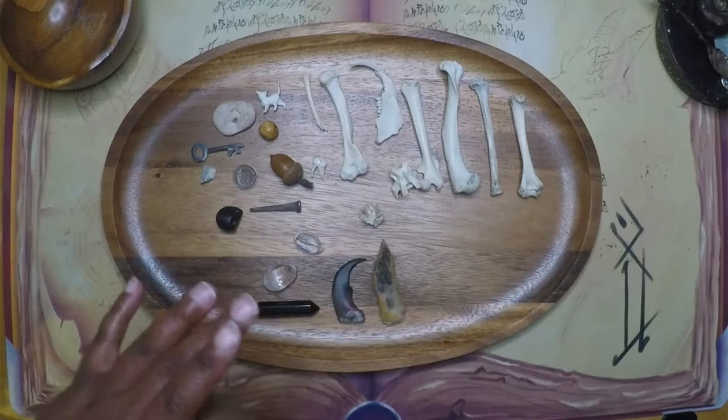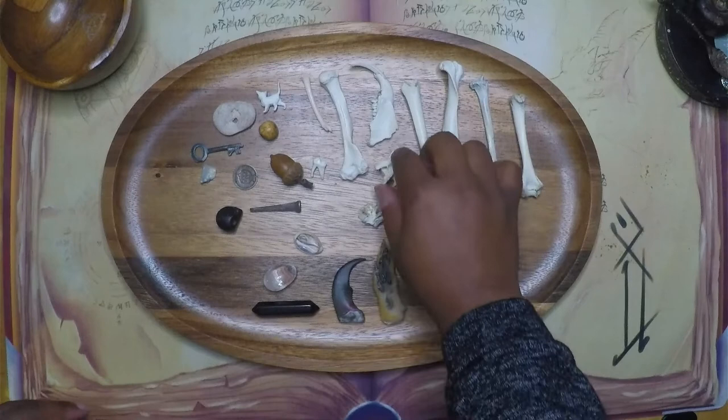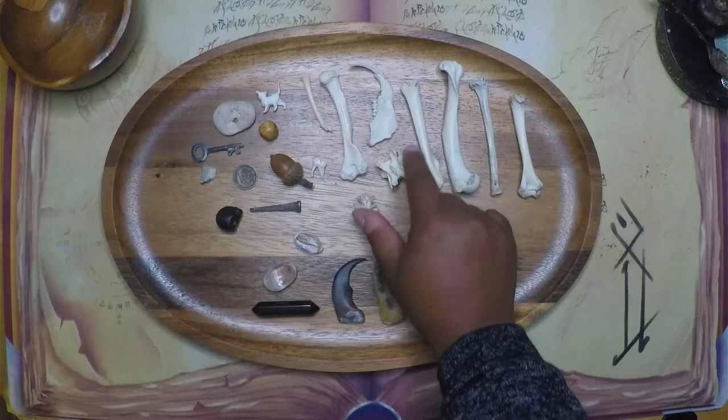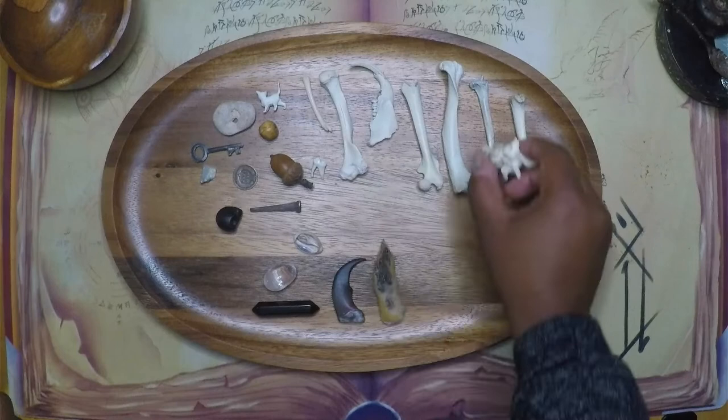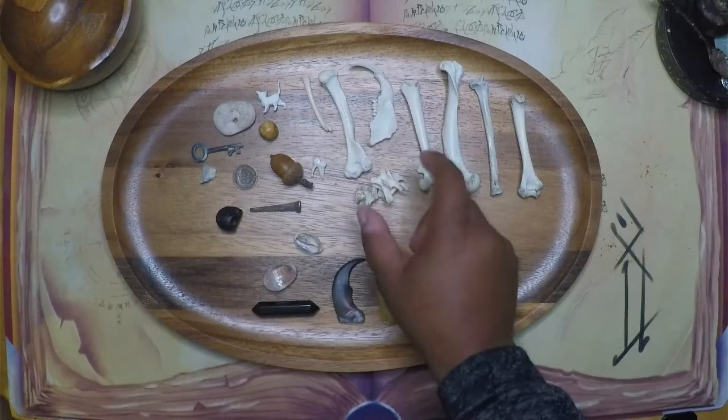This bone here is representative of fear. This is disappointment. This is like youth and vibrancy — there's an element of happiness and youthfulness. And this is the opposite of that. So when these come together, depending where they fall in reference to the self bone or some of these other bones, it could be a sign of transitioning from one state to the other, or perhaps you're flip-flopping constantly between the two and haven't found that balance yet.